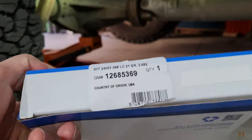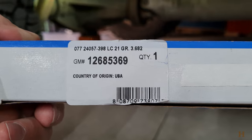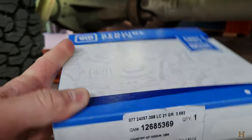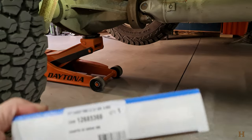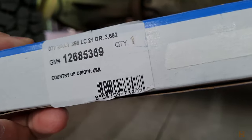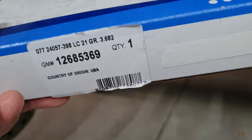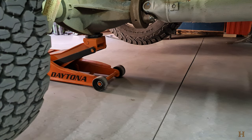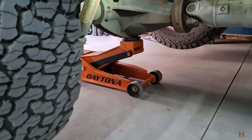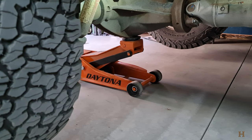I got a new one right here — part number 12685369. I'll put a link down in the description to Amazon where I got it from. Basically the sensor cannot detect how much exhaust particles are coming out, thus not knowing if your DEF system is functioning correctly. So yes, we are trying to be all nice and green here. It costs about $150.